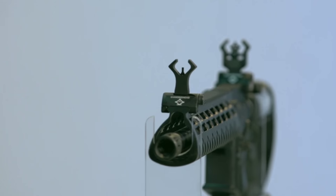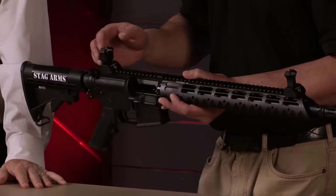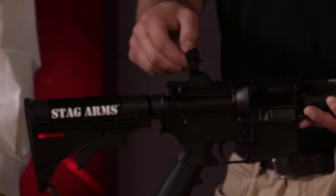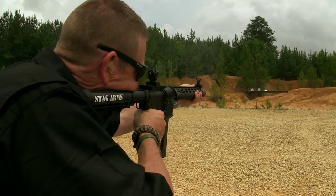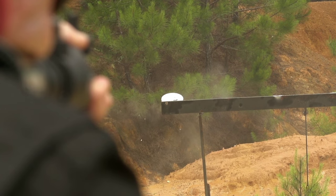We also utilize Diamondhead's flip-up front and rear sights. They use a diamond aperture and a diamond housing. You do have your normal large and small aperture settings, but if you're doing close work or just need to point-shoot really quickly, you can just use the housings. That makes a real speed rig there.